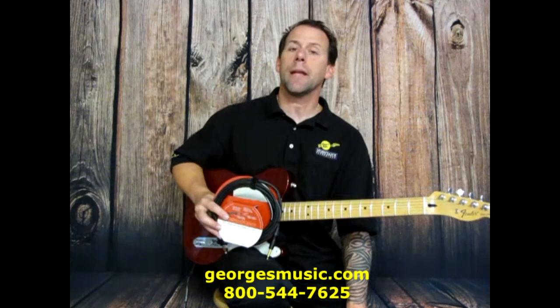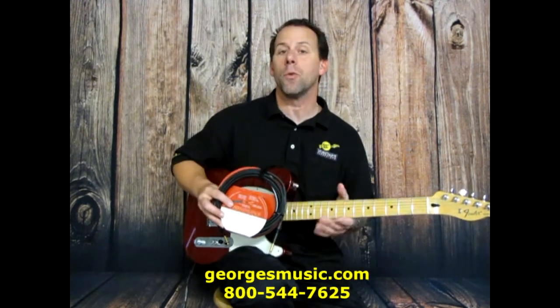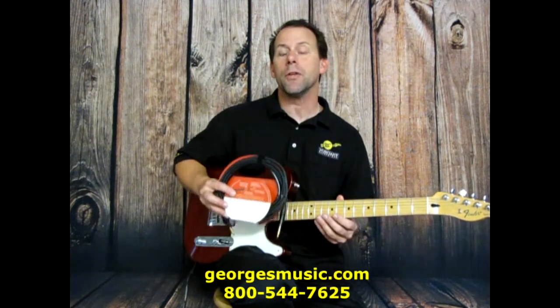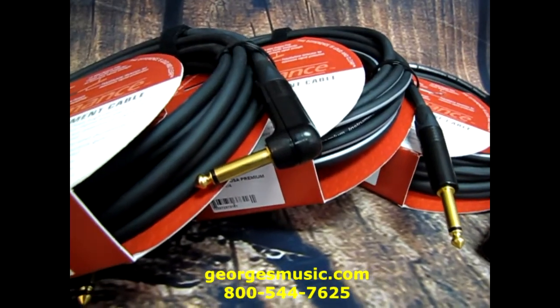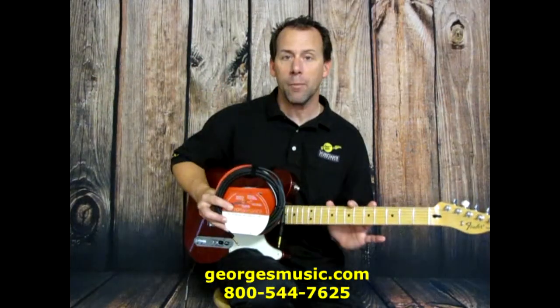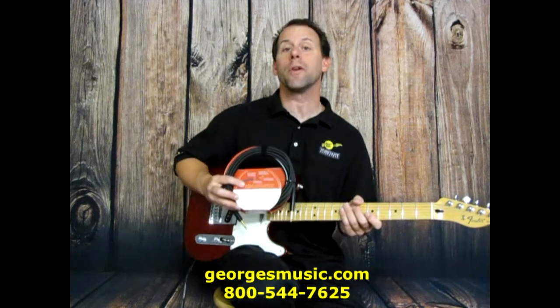Feature number one: when you get an instrument cable or a microphone cable, you want to make sure that they're shielded to help reduce the amount of noise going through the cable. The USA Premium line is actually double shielded to greatly reduce any outside interference. It will produce cleaner highs and tighter lows for a more focused sound.